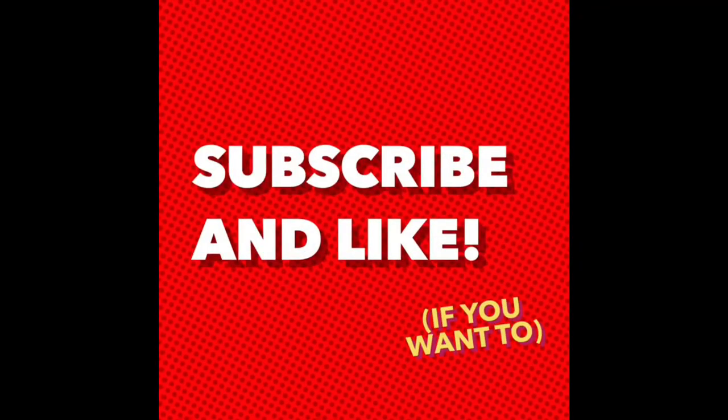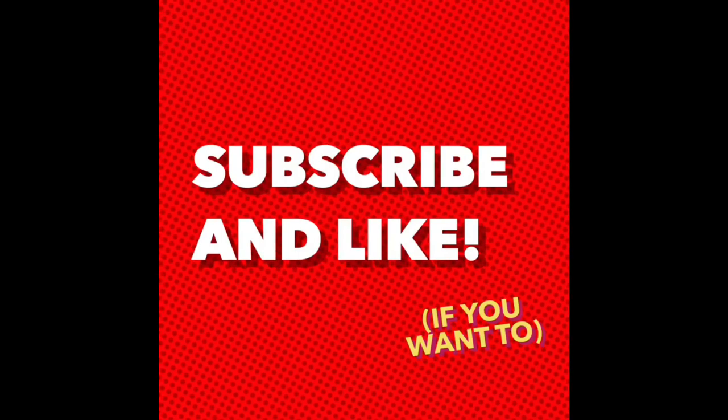Subscribe and like this video if you want — it would be great. Thank you, bye!